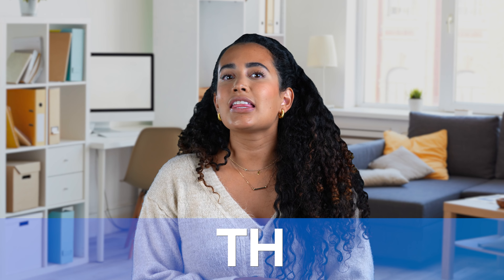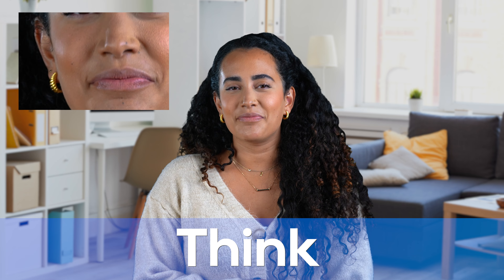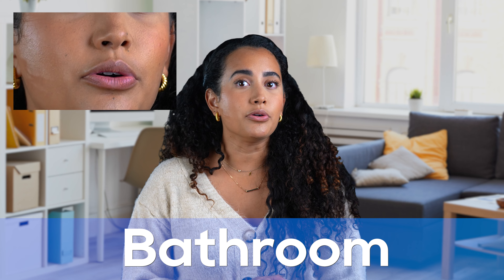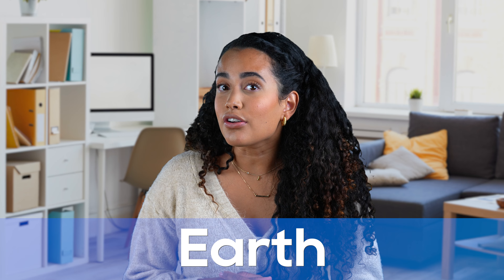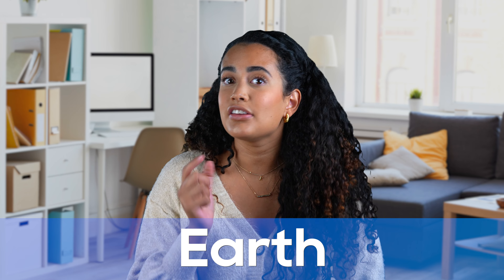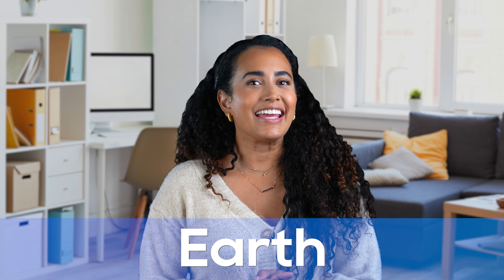Let's say the word 'think.' Think. Think. Great job — make sure you push your tongue between your teeth. Let's practice some other words: thought, tooth, bathroom, earth. Let's do those one more time — thought, tooth, bathroom, earth. Notice that 'earth' has a difficult combination of the ER sound and the TH sound. That one can be pretty difficult to master. Keep trying and I bet you can get it. Earth.